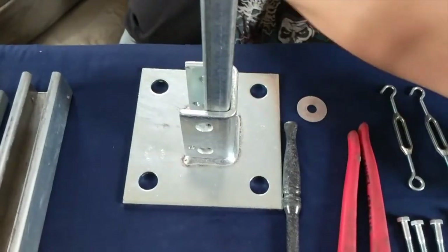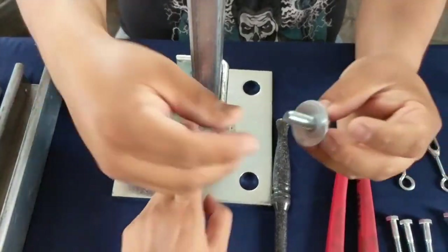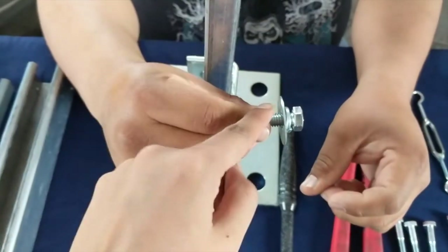All this stuff you can find at your local hardware store. Most of it will be in the mechanical, plumbing, and electrical section. So he's got one of the legs and he's going to bolt the first side to it.